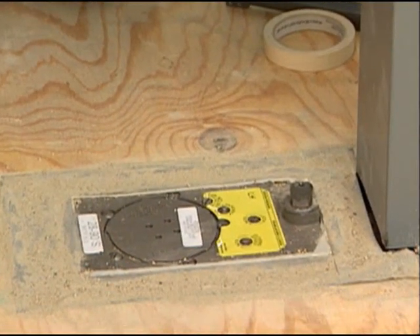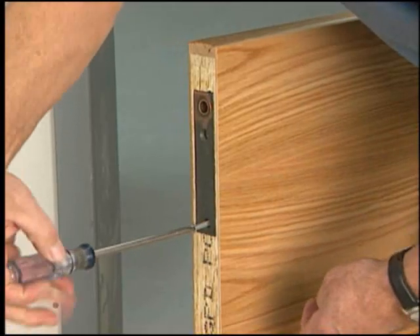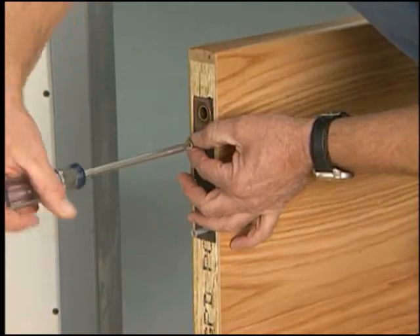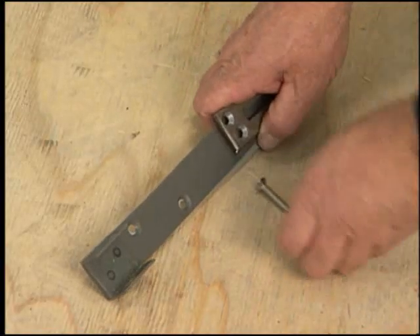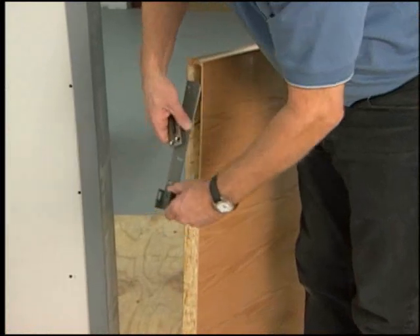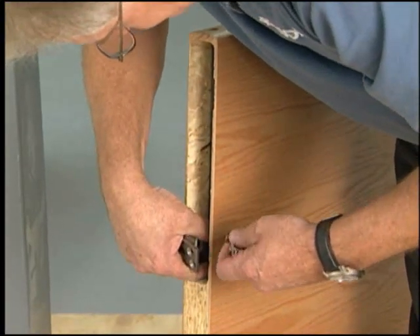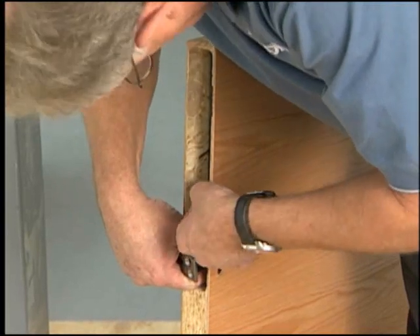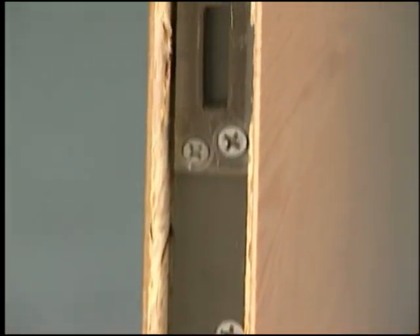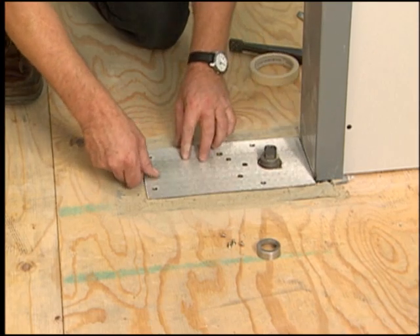While the cement sets, attach all needed hardware to the door. Begin with installing the door portion of the top pivot. Attach the arm plate in the mortise in the bottom of the door. This is a wood door installation, so an extra plate is attached to the underside of the door to protect the veneer. On metal doors, this plate is not needed.